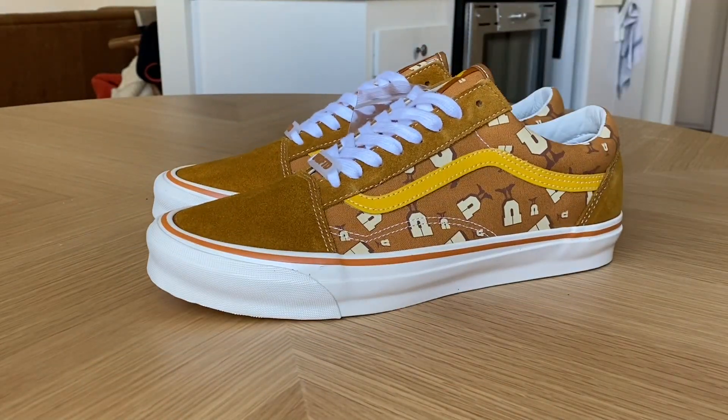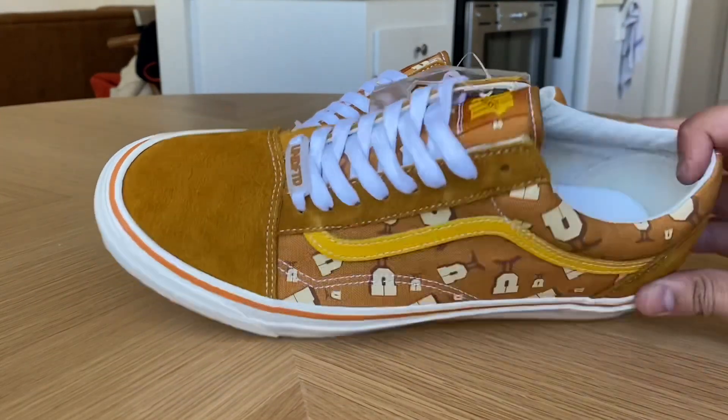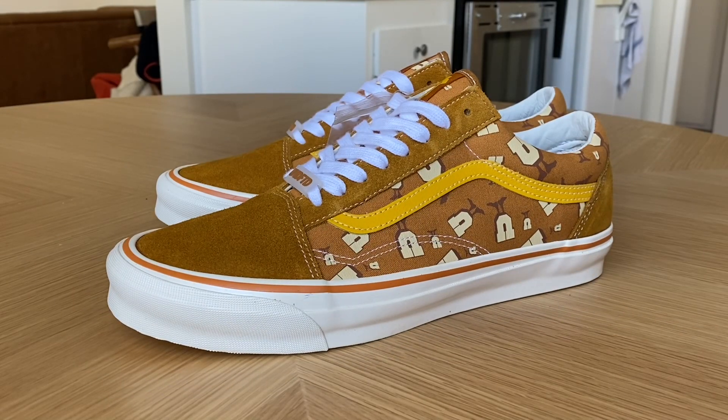Fit on these is definitely true to size. You can still find this colorway on the Undefeated website — I'll leave the link in the description below. There are also matching t-shirts for each colorway if you want to complete the look, and that's an Undefeated tee, not a Vans tee. Anyway, that's pretty much it — hope you guys enjoy the review!